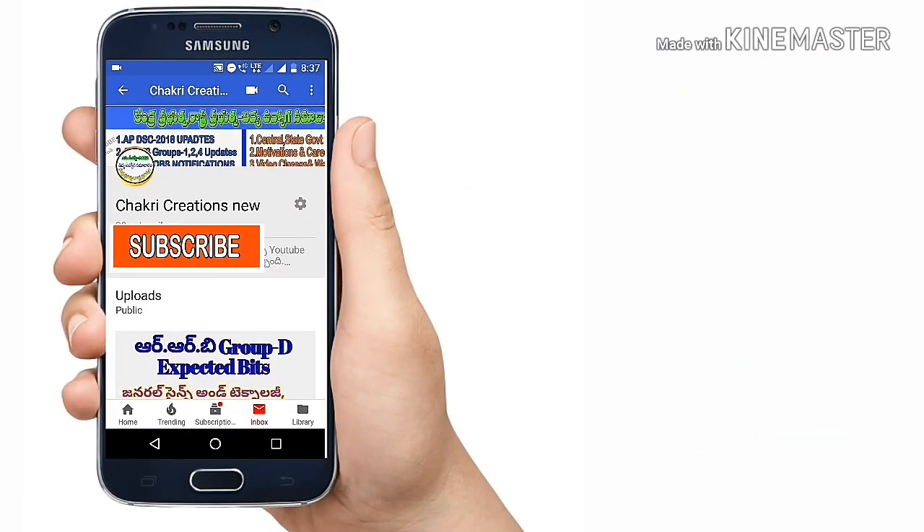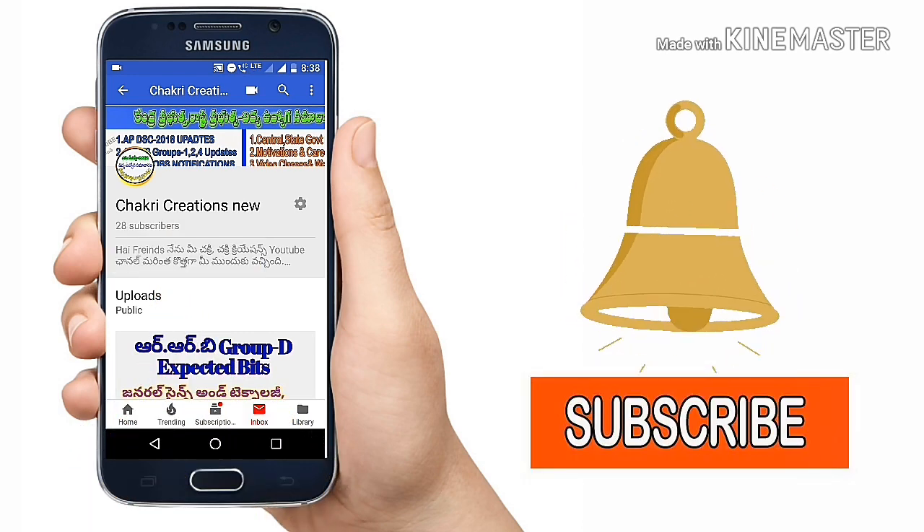Hi friends, I'm Chikri Creations Channel, coming to the channel of Marindu. If you have any latest information, subscribe to my channel and press the bell icon.